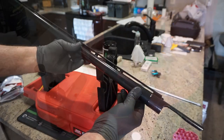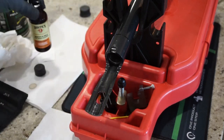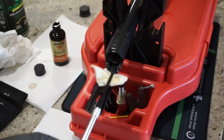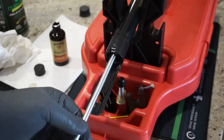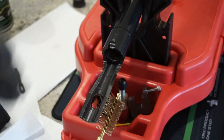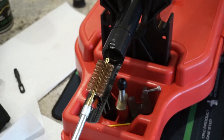For cleaning the bore, go from the rear to the front — breech to muzzle. Dunk a couple cotton patches in Hoppe's No. 9 gun bore cleaner, run the patch through a couple times, and let it sit for about 10 minutes. Then run your 10-gauge bore brush through — when you push it through, unscrew it before pulling it back. Don't pull it forward and back through; go from the back to the front. Run it through about three or four times.